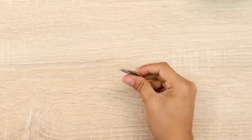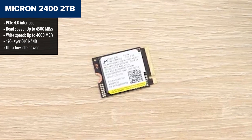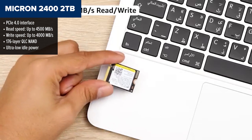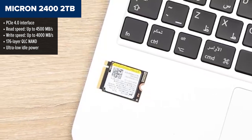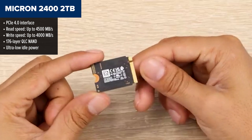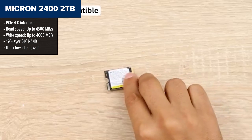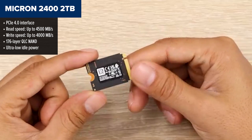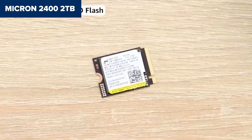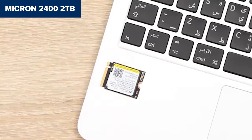Taking third place is the Micron 2400 2TB, a drive that balances storage and performance pretty well, especially if you're looking for lots of space in a super-compact format. This drive features a generous 2TB capacity, making it great for people who want to install a ton of games or apps without worrying about space. Despite using QLC NAND, it still manages very respectable read and write speeds, and its power efficiency is excellent for handheld devices.